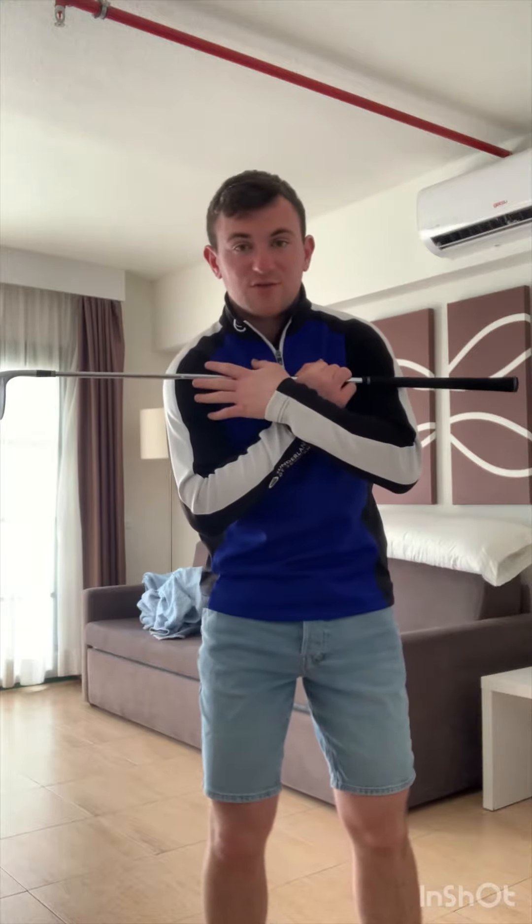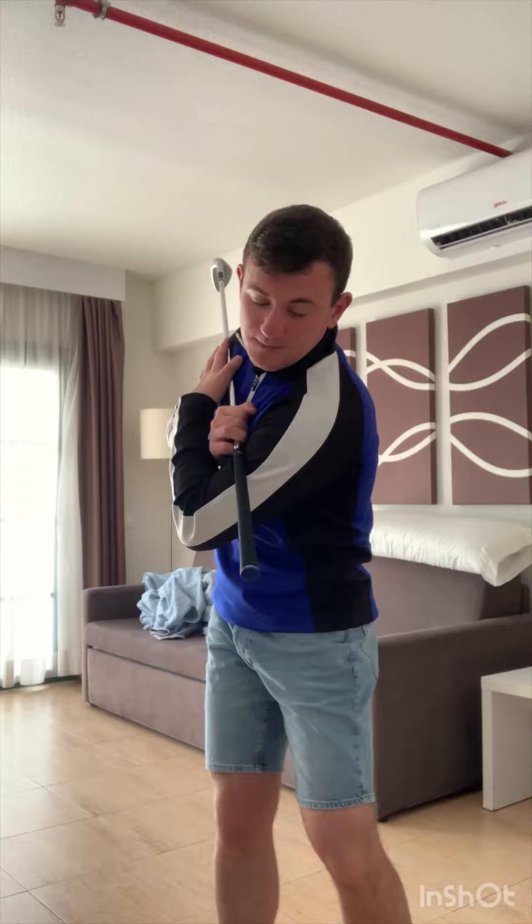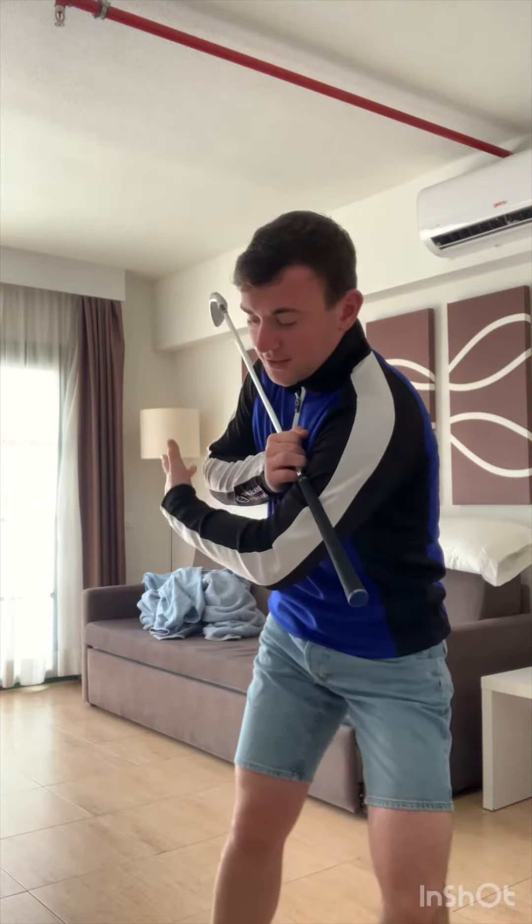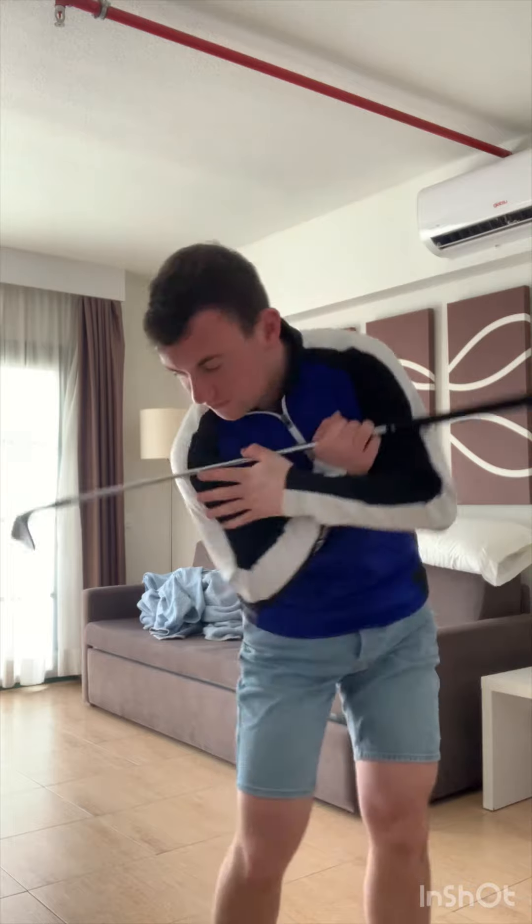If you struggle with body rotation in the backswing, just let the right shoulder work up and back. In the backswing, the club head is going to disappear and the club is going to point to the instep of your right leg. Then as we come into impact, the shoulders work down. In the downswing, there's a slight lateral shift in the lower body, then the right shoulder works down into impact.